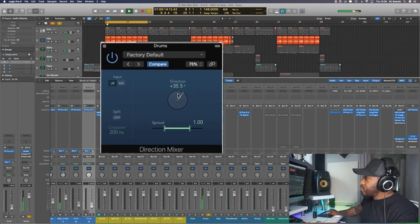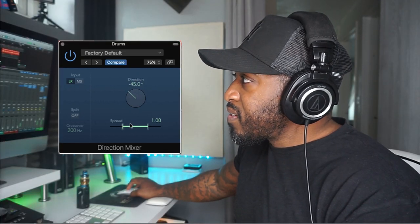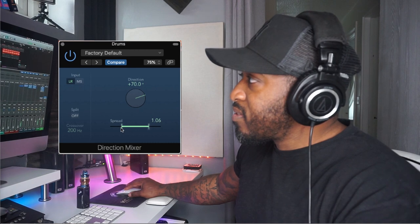Because with stereo you get information from the right and information from the left. The old way of doing things was to put a Direction Mixer on the actual channel and then pan it left and right — and also change the stereo width. We don't need to do that anymore. We don't need that plugin — save your time, save your CPU. All you need to do is right-click on the pan pot and Stereo Pan will come up.